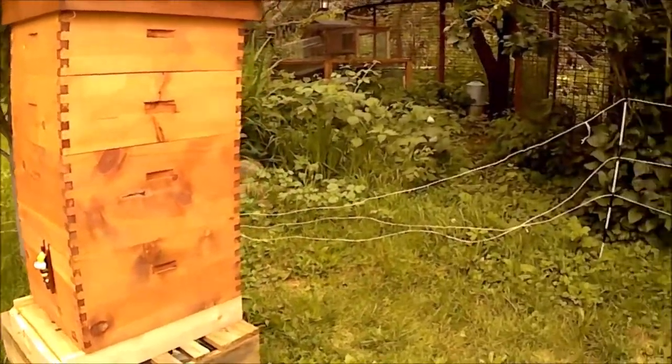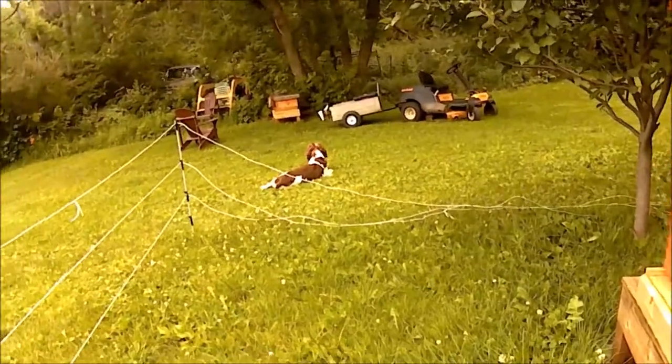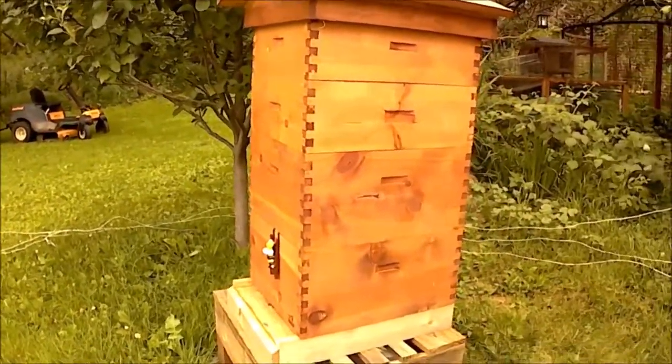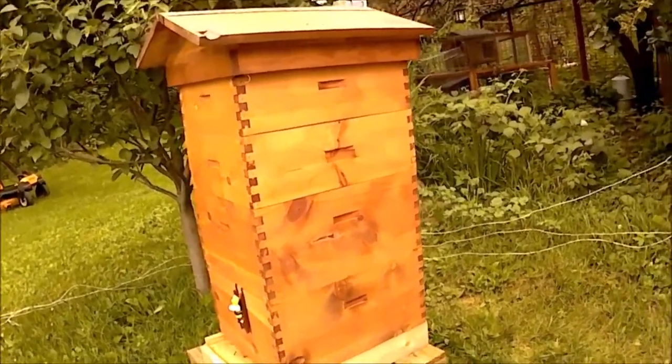July 9th, northwest Wisconsin. It's about 75 degrees. It's been rainy and humid. It's been a rough two weeks — the last two weeks on the bees and on me. Kind of gets you up to speed. I haven't done any videos for about two weeks now.